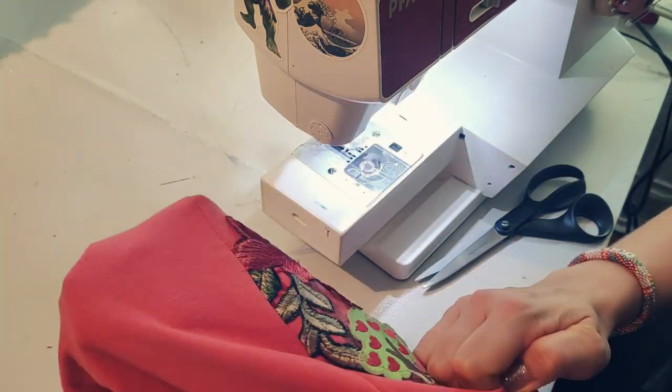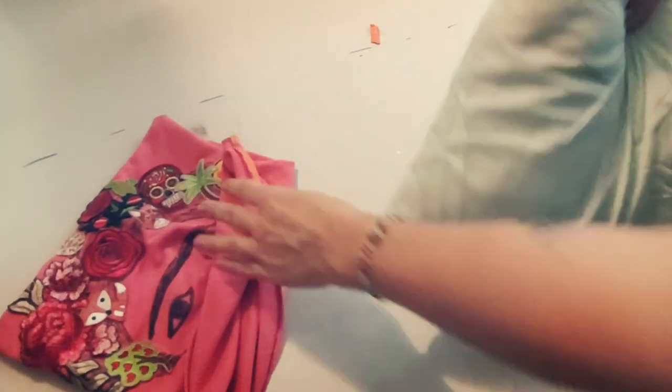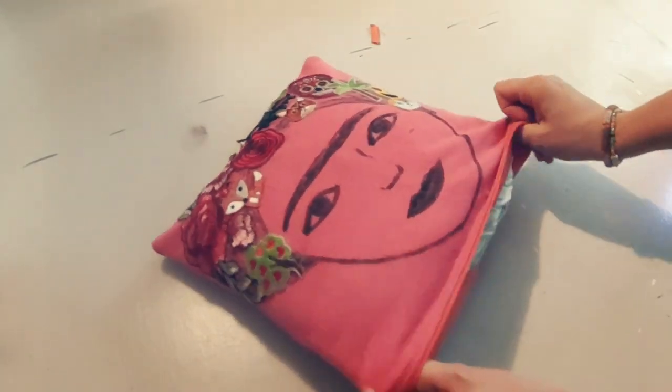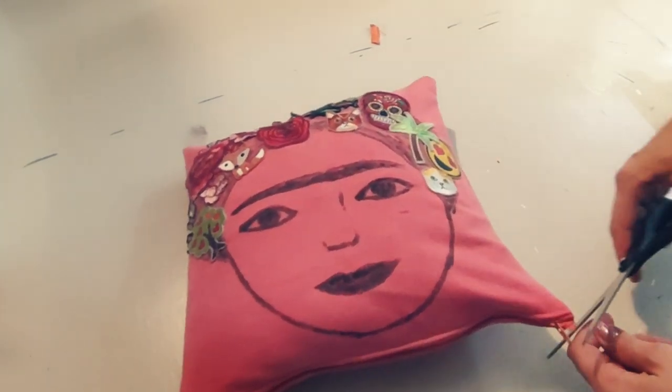Then just turn it out to the front and put the pillow inside of it, and we're ready to go. I still have this really nice pillow that also reminds me of the cool jumper I made for my daughter. She might not fit into it anymore, but we can still enjoy it. So please use up your little bits and they can continue to give joy. Thanks for watching!